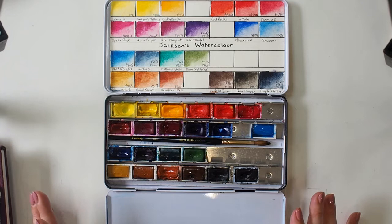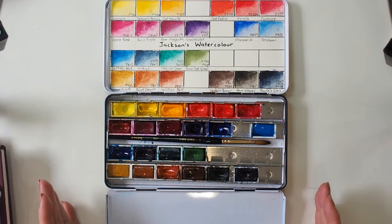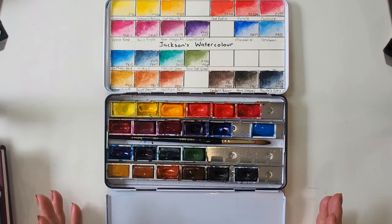I received these in March 2019 and really used them exclusively for about six months before I got my next set of professional paints. What these paints gave me was the ability to put in brush miles.